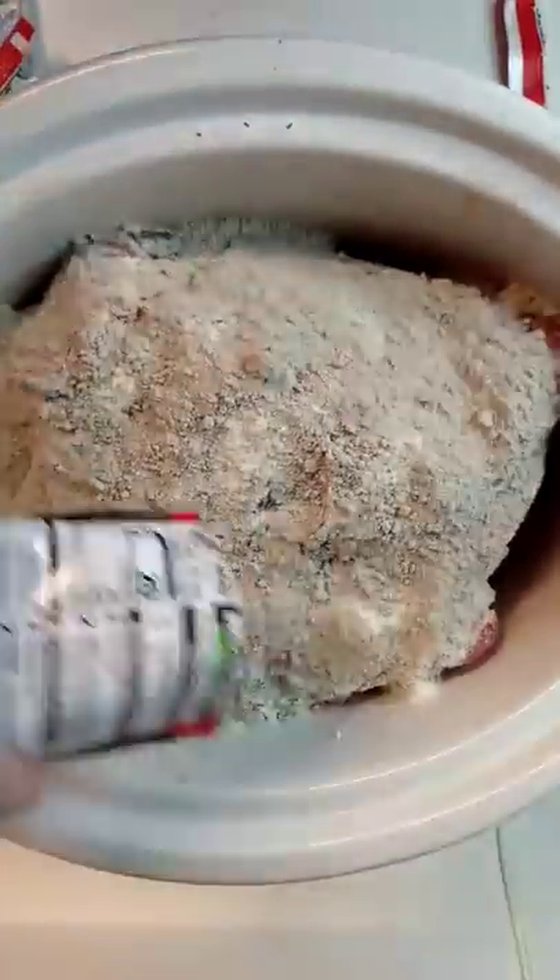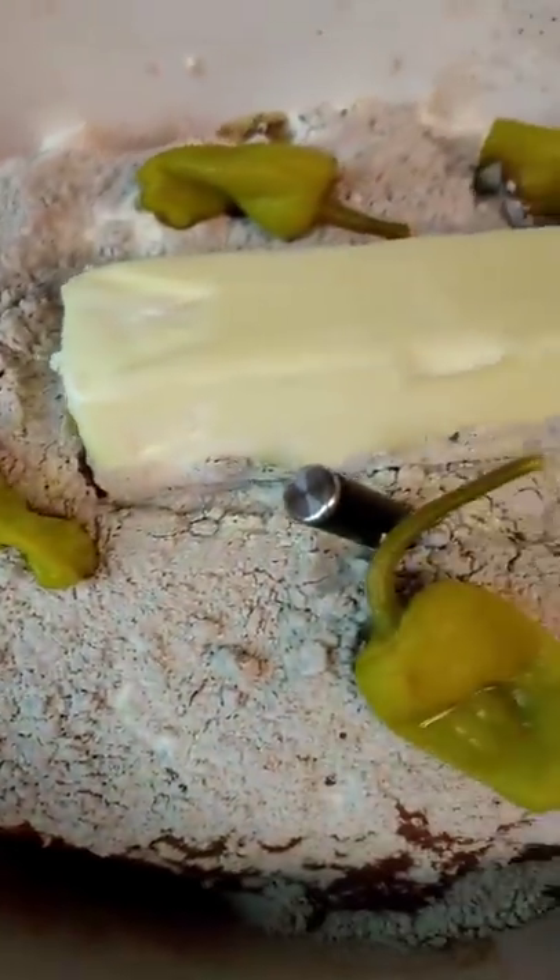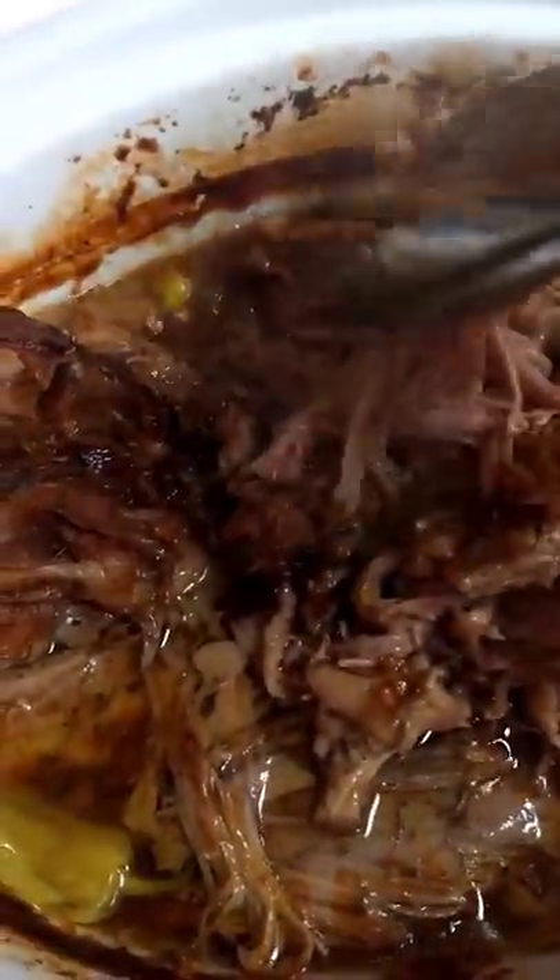Eight and a half pound pork butt into the crock pot, trimming the fat. Two packages of ranch seasoning mix going down, two packets of gluten-free brown gravy mix, a stick of butter, pepperoncinis, adding a cup of water. Gonna let that simmer in our crock pot all day long.